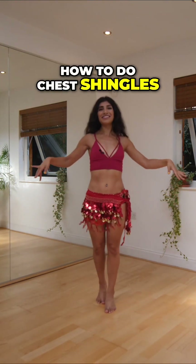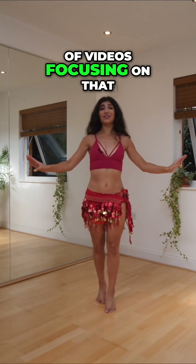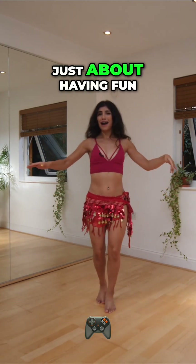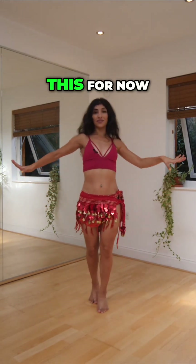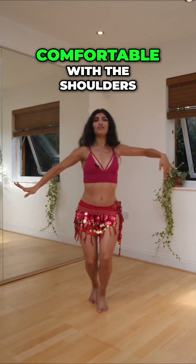Don't worry if you don't know how to do chest shimies. I've got a lot of videos focusing on that, so today it's just about having fun. Think about shoulders going forward, forward, forward or back, back, back. You can even just do this for now if you want, if you're not comfortable with the shoulders.